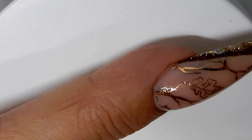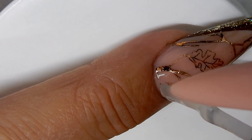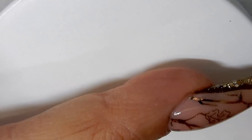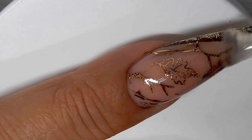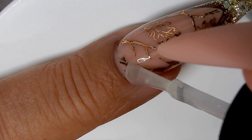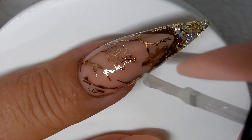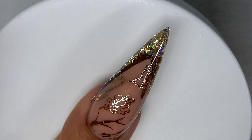That is the nail completed and it's very beautiful — it was part of the Thanksgiving nails and I thought it turned out pretty. I wanted to show you, hope you enjoyed watching the tutorial. Be on the lookout for my Christmas nails coming up next. Thank you all so much for watching and we'll see you in the next one, bye!